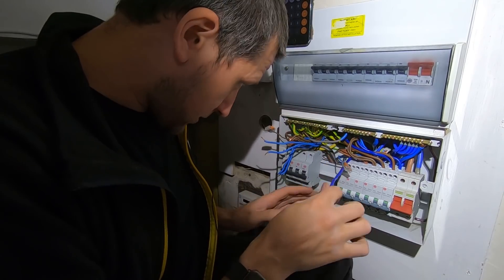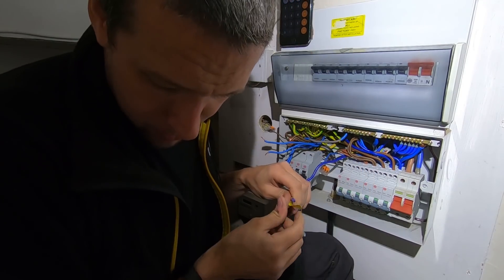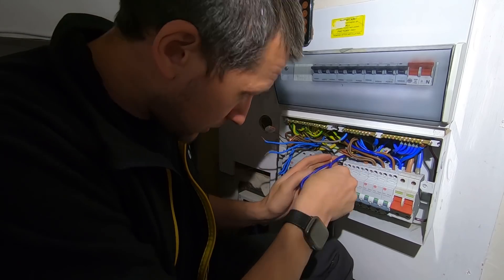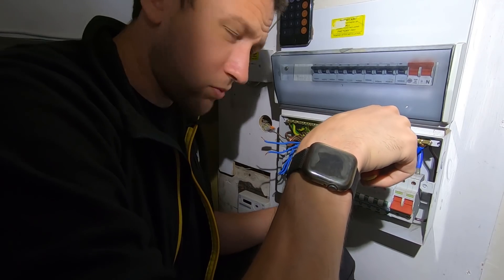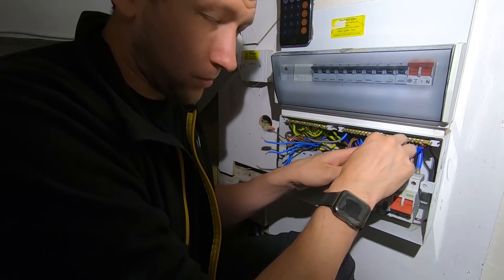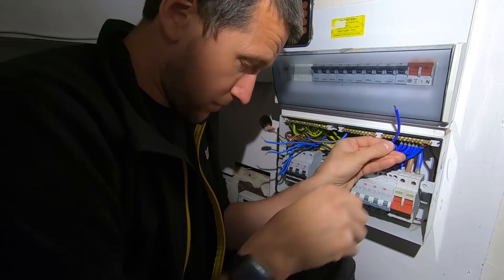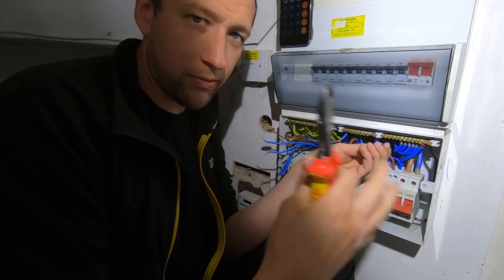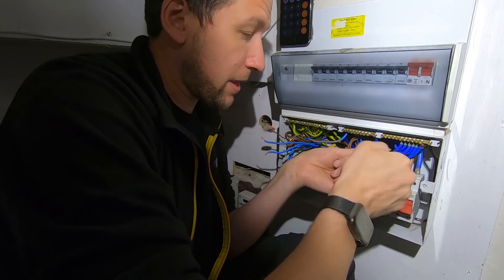The next circuit is the upstairs sockets. I'm not going to fit that on a 20 amp RCBO because I don't personally feel the need to fit upstairs sockets on 32s anymore. There are still some sparks who fit an upstairs ring, downstairs ring, kitchen ring all on 32s - you can do that, there's no rule that says you can't. But I just don't think upstairs sockets need a 32 amp breaker anymore. Everything we do now is getting more and more efficient - kettles, hoovers - the efficiency is coming down and the need for a 32 amp breaker is just not really there in my opinion.